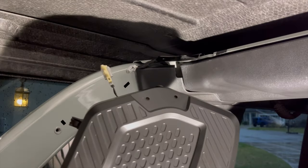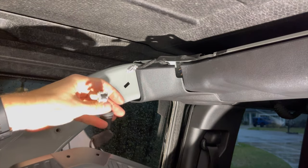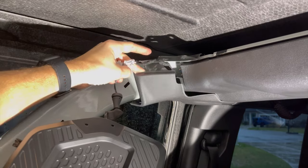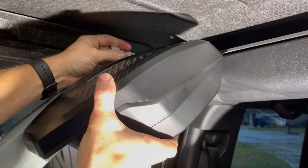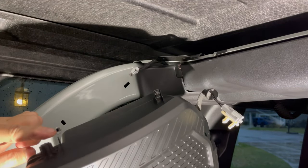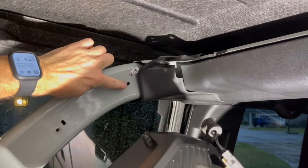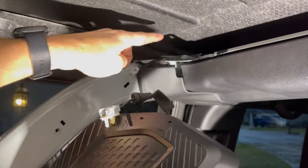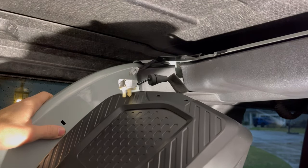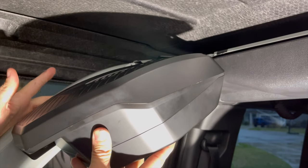We've got the speaker pod and everything installed. Now we're going to go ahead and connect this back to the factory wiring, tuck it in back behind here, then mount it. Line up your screw side — you've got that little piece that you replaced snapping back in here. These two screws — you won't need the mounting bracket if you have the four door. Just use the factory screws and that'll hold everything back into place.